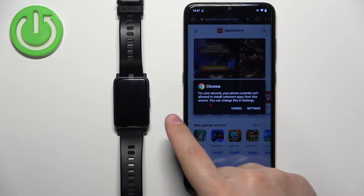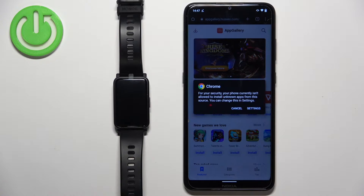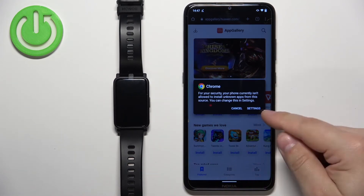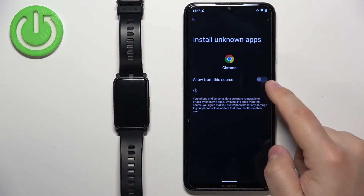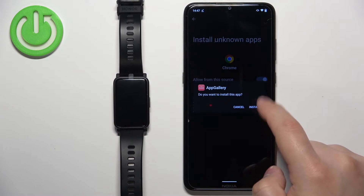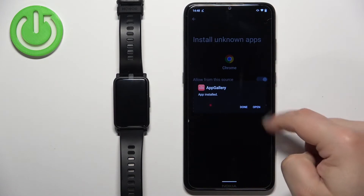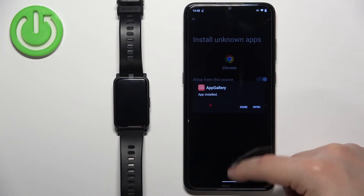Tap on open. You may see a pop-up about security permissions — basically we need to allow the browser to install unknown apps. If you see this pop-up, tap on Settings, then tap on the switch next to 'Allowed from this source'. Tap on Install and it should start installing the App Gallery.